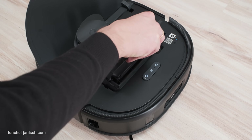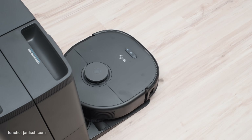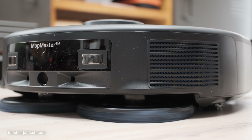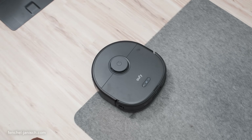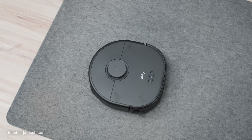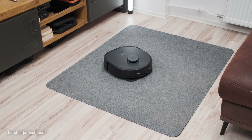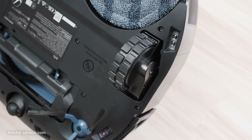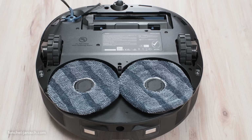The Eufy X10 Pro Omni comes packed with features that cater to your cleaning needs. First up is the 8000PA suction power — Eufy's strongest suction yet. This powerful vacuum boasts a one-time cleaning rate of 98.5%, designed to pull every speck of dust, pet hair, and debris from carpets and hard floors. Equipped with a high-efficiency air filter, it can filter airborne particles as small as 0.3 micrometers, ensuring a cleaner environment for your workspace.